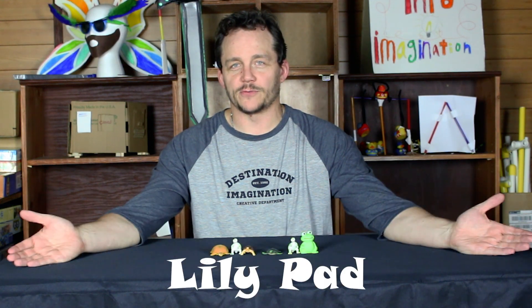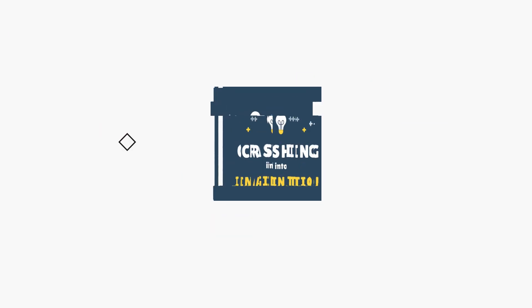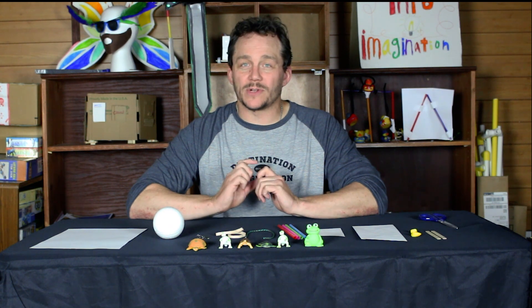Say hello to my little friends. Hey everyone, Coach Scott here again to help you with another instant challenge. Today we're going to be doing the lily pad.